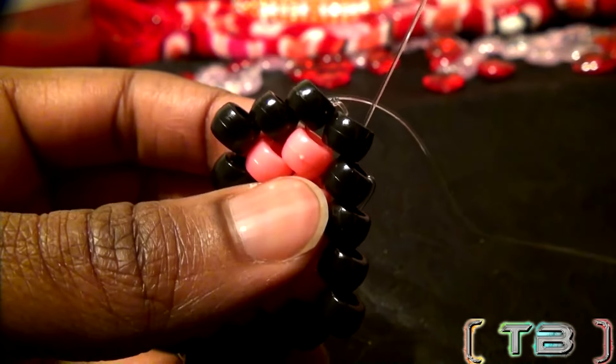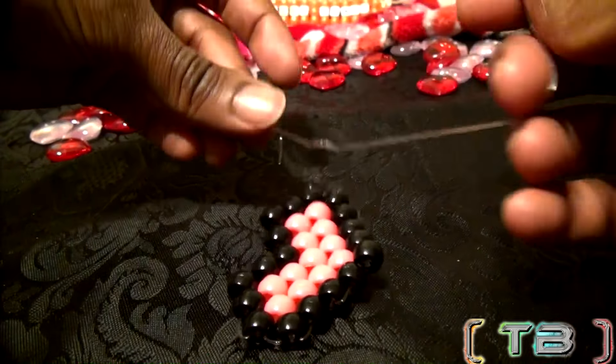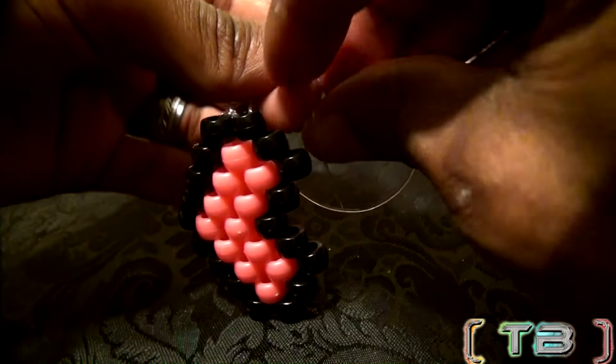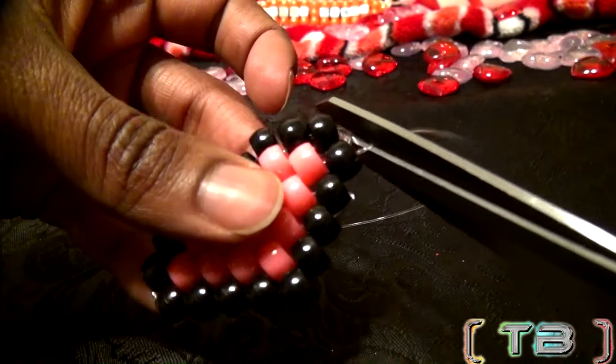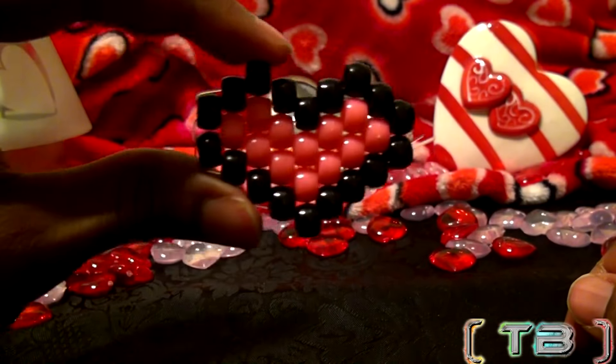Once you have your string through the beads and back to the starting point, tie off both ends of strings with basic knots to keep those beads locked in place. Cut off the tied loose ends of string and your peyote heart is complete.